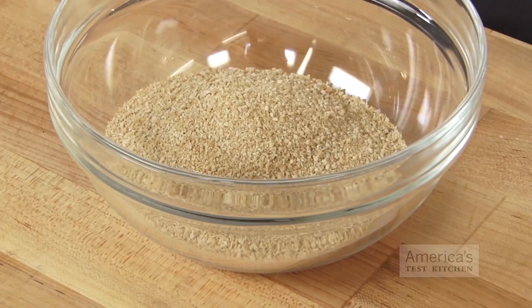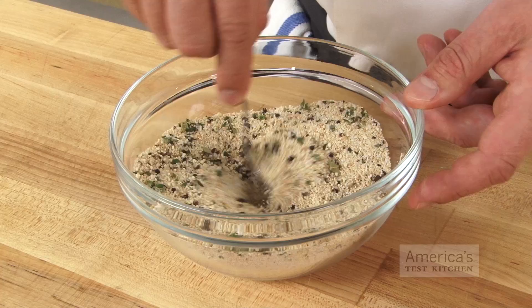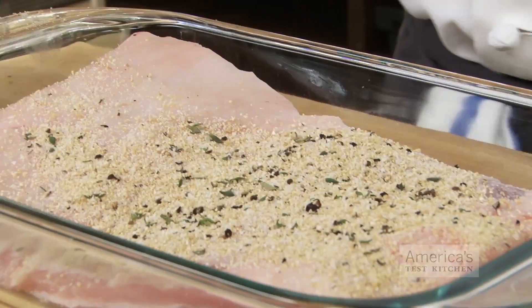To make the dry cure, combine one cup of maple sugar, one-half cup of kosher salt, one tablespoon of cracked black peppercorns, two teaspoons of minced fresh thyme, three-quarters teaspoon of pink salt, and one crumbled bay leaf in a small bowl. Stir this together until evenly combined. Place the pork belly in a 13-by-9-inch glass baking dish and rub the surface of the belly with the dry cure mixture.